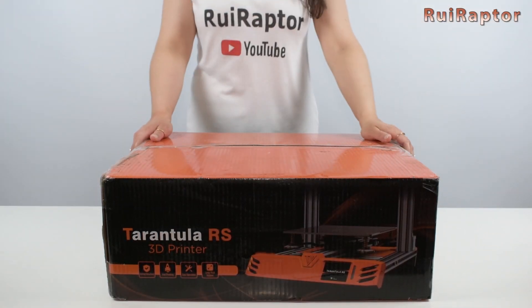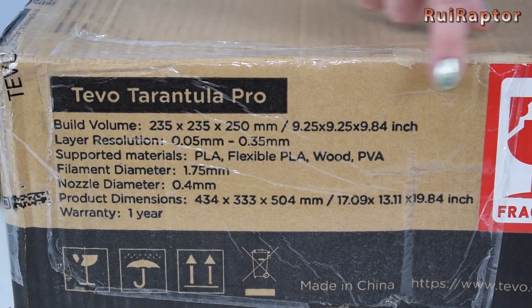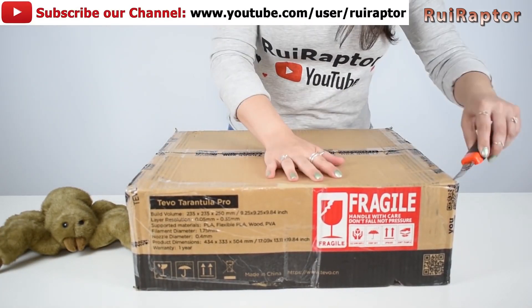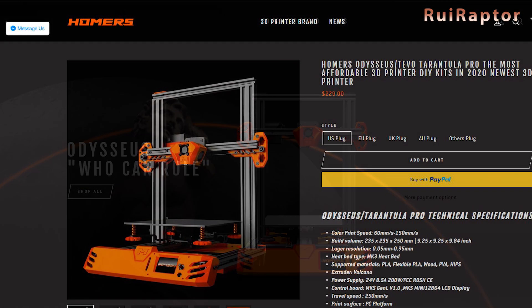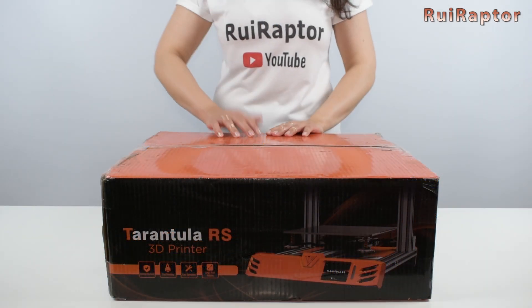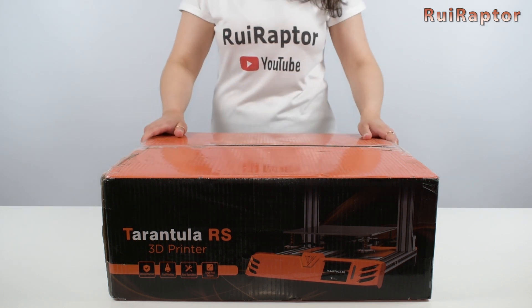Hi guys, I'm Sandra and this is the Rui Raptor YouTube channel. Last year we unboxed and tested the just-released Tevo Tarantula Pro. There have been a few changes since then and now the printer has a new look and it's known as Homer's Odysseus Tarantula Pro. Although it's written on the box Tarantula RS, inside it's the new Tarantula Pro.